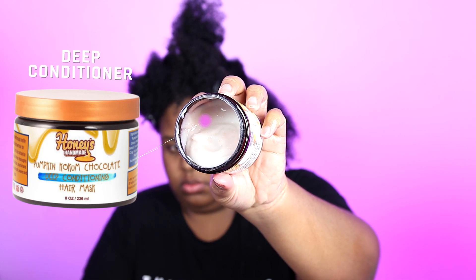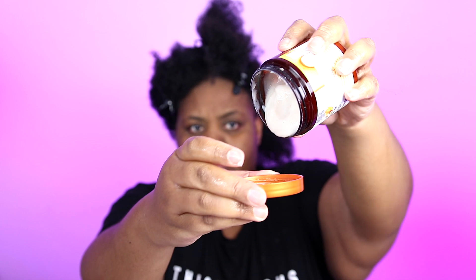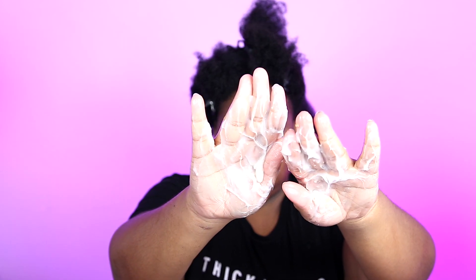Now I'm going in with the Pumpkin Cocoon Chocolate Deep Conditioning Hair Mask from Honey's Handmade. I had it from a few Black Fridays ago and wanted to use it up. I do have a video comparing this deep conditioner to three other Honey's Handmade deep conditioners. It has a very loosey consistency — this conditioner has chosen not to be thick. It's a lightweight deep conditioner but it feels okay on the hair. I definitely prefer the Camel Milk deep conditioner from Honey's, but this one is alright. I wouldn't repurchase it, but it was cool to use up.